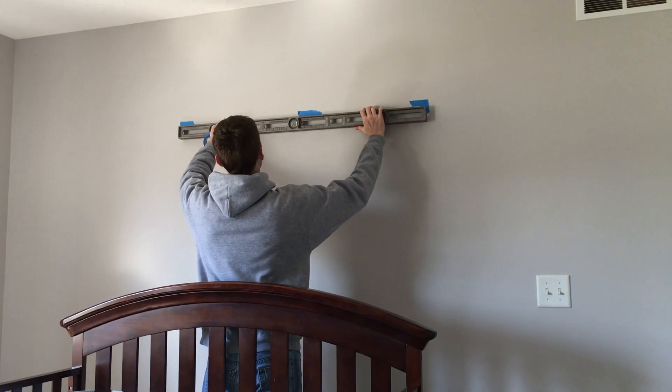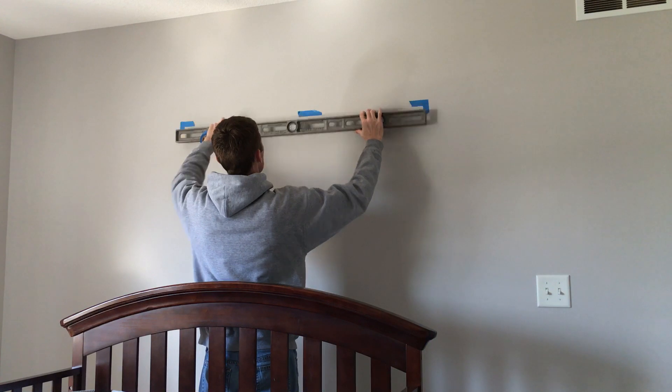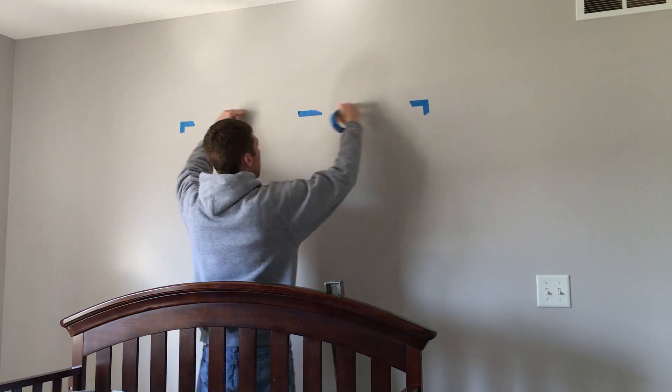First, pick a spot on the wall. Then using the level, make a guide with the painters tape the width of your letters, where you want the letters to start and end.